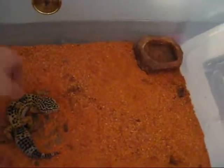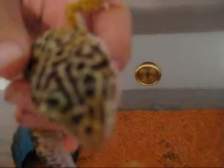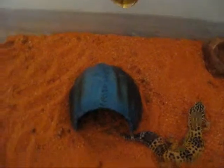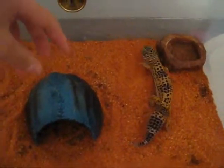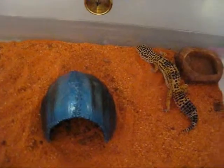She's about two years, pushing three — she's an old girl, she's cute too. Move your tail! Their hide should be big enough so they can easily run in and out, and not too tiny, or they'll get stuck.